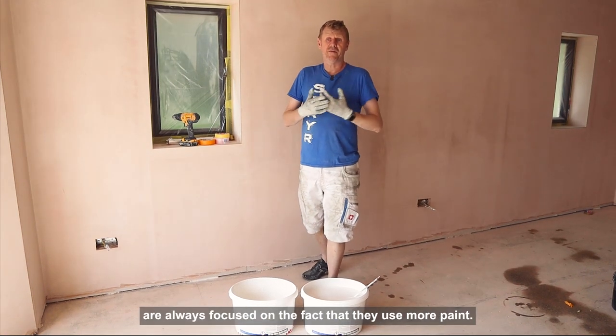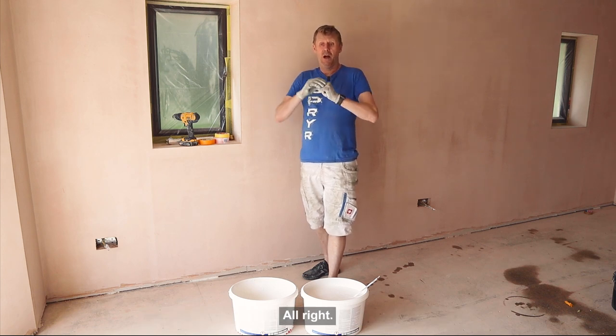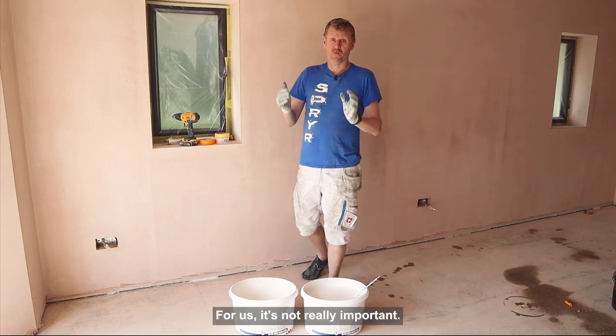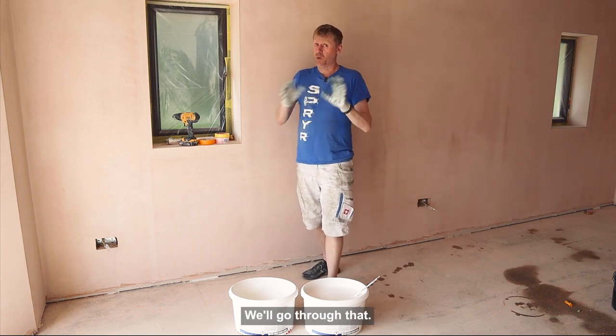A lot of people when they start spraying are always focused on the fact that they use more paint. I get it, and we'll show you why for us it's not really important. The labour ratio against material ratio — we'll go through that.